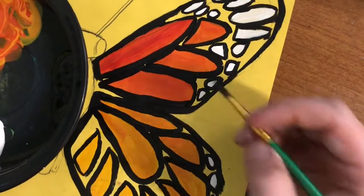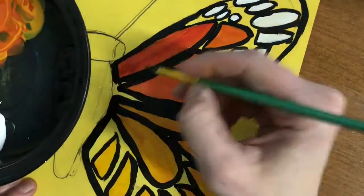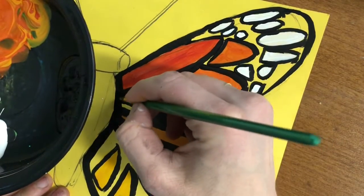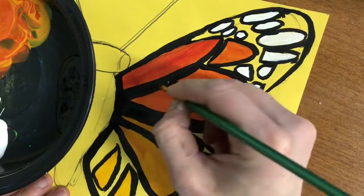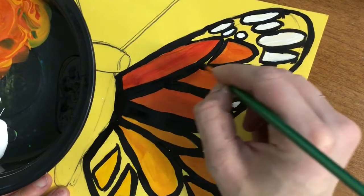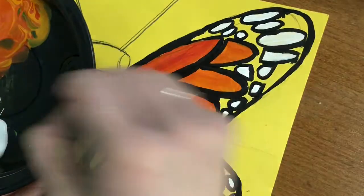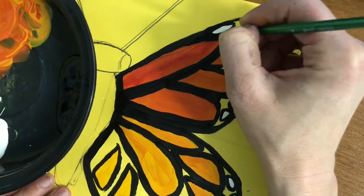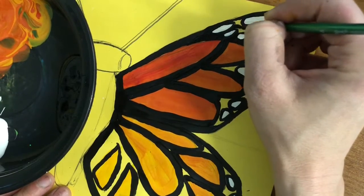Now that I've gone around all of the outlines and all of the shapes, I can go ahead and fill in the rest of the black. It's a little bit easier because I have the outlines to guide me. It really helps with my craftsmanship — it helps it look nice and neat that I did all of the outlines first.